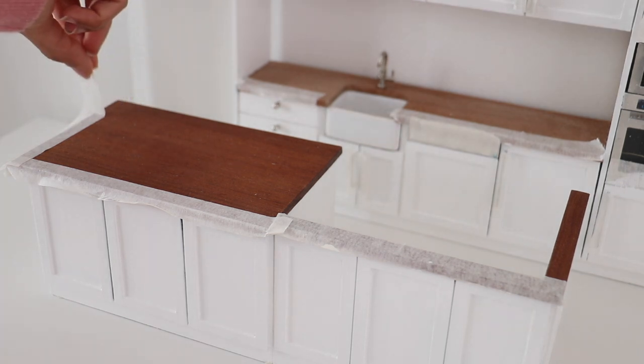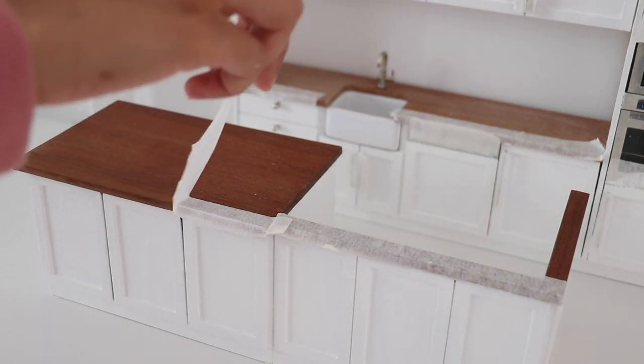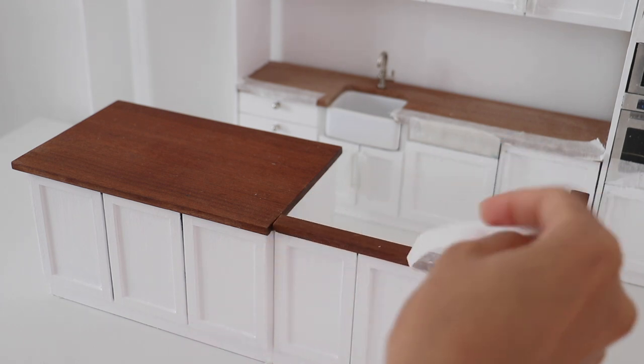Once the paint was all dry, I am taking off the tape. We have nice clean lines — very satisfying.